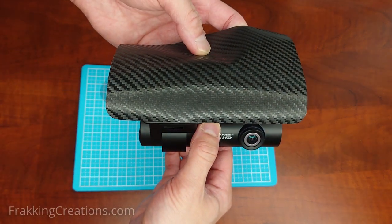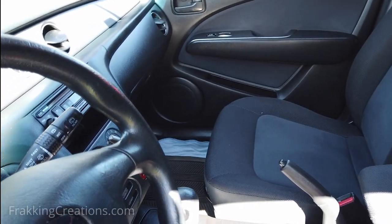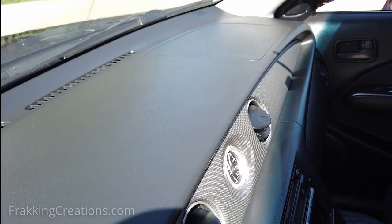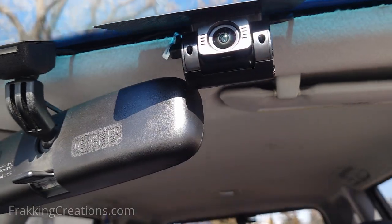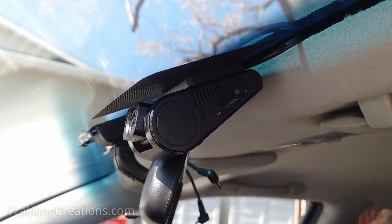With temperatures rising around the world, it's not unrealistic for temperatures to get very high inside the vehicle and under the windshield. You only need to feel how hot your dashboard can get to have an idea. When installing sun protection, make sure not to block the dash cam's view or your vision of the road or traffic. Safety first.